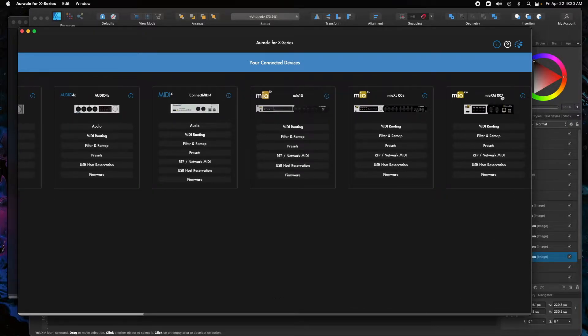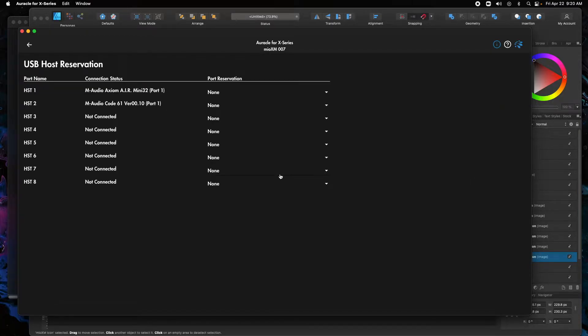We're using this Mio XM 007 — I have the coolest serial number. We're going to have two devices connected to the host port. So the first thing we have to do is reserve these devices into the host port. We'll click on USB host port reservation and you can see I have two devices connected here.